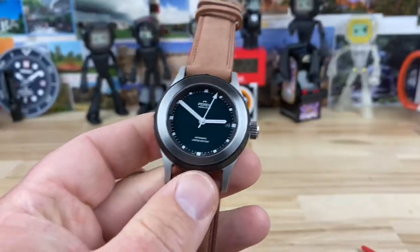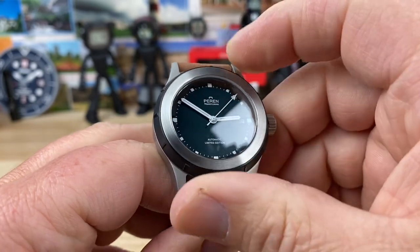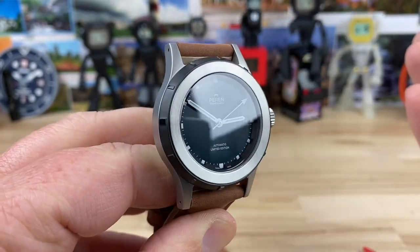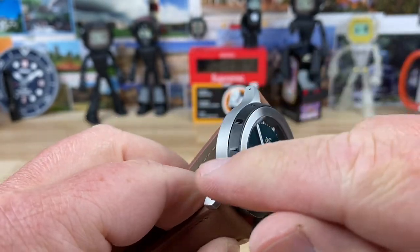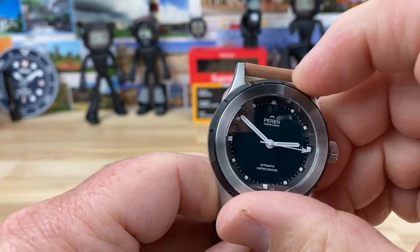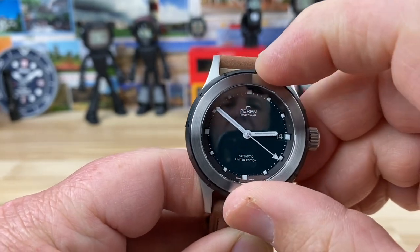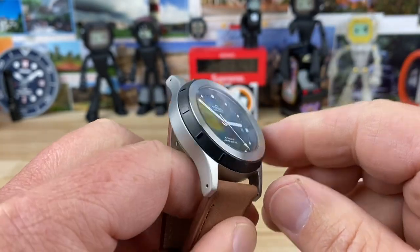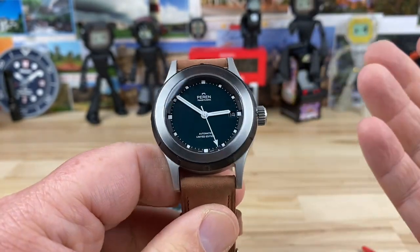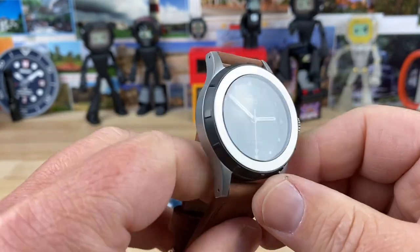The bezel is 120-click, so it's pretty much a fidget spinner. Even the markers on the outside do differ from one another, but it would be difficult to actually time something with them because you don't have absolute knowledge of which is which. So a nice little fidget spinner, but it's just a cool design element — I'm not going to knock it for that.